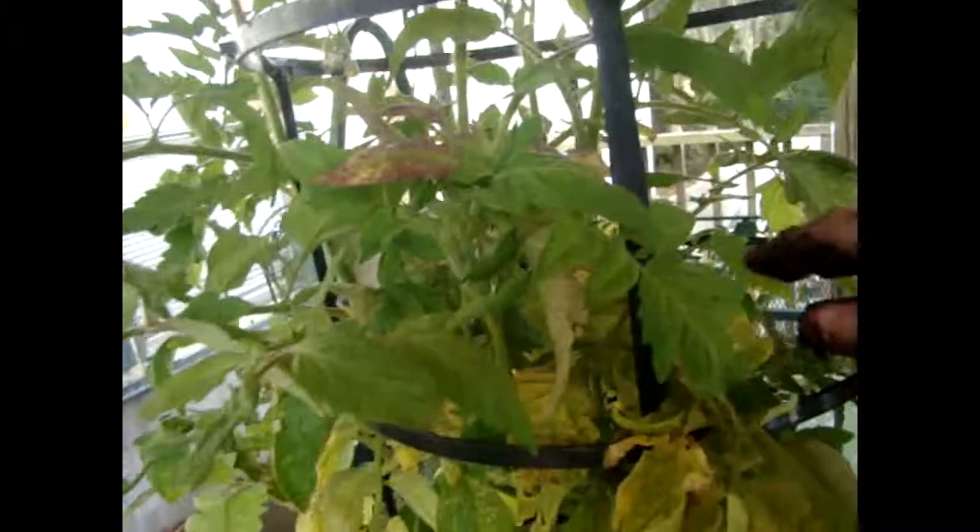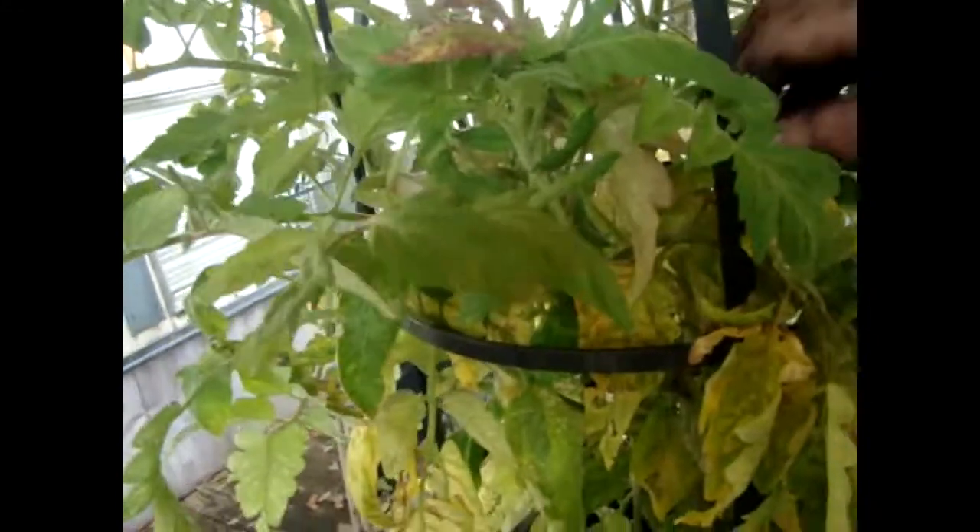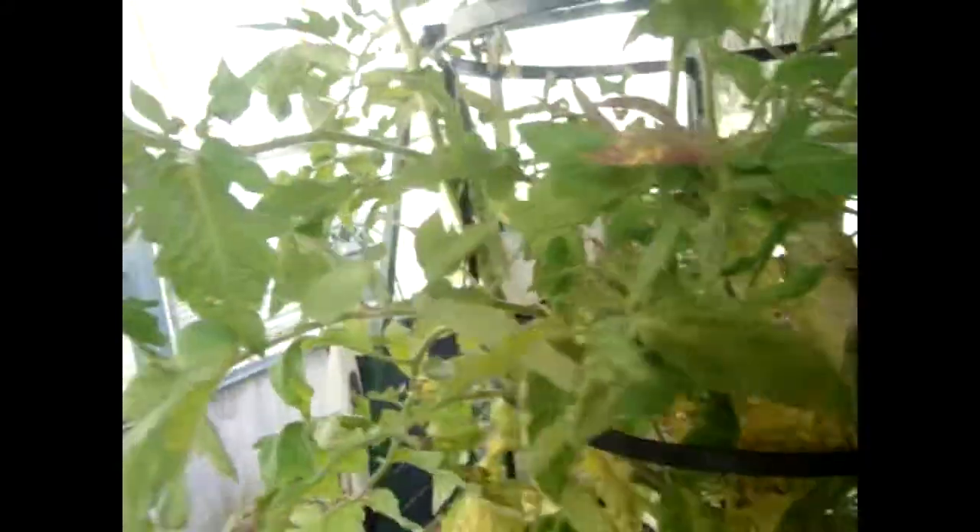If you clip those off, you will get more. Just remember the sucker is always right there — that one I took off just there. It was growing out right there, see? And you don't want those. You have to clip those off because they will not produce hardly any and it takes away from the plants. Clip those off first.